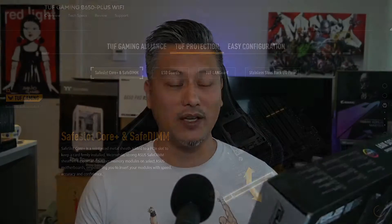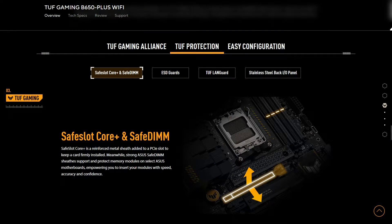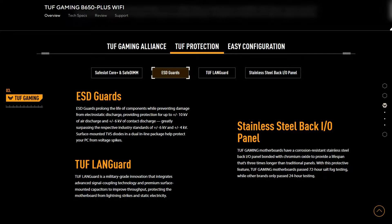It also comes with all the usual TUF Gaming features including the Safe Slot Core Plus, Safe DIMM, the ESD guard, the TUF line guard, and stainless steel back I/O panel.